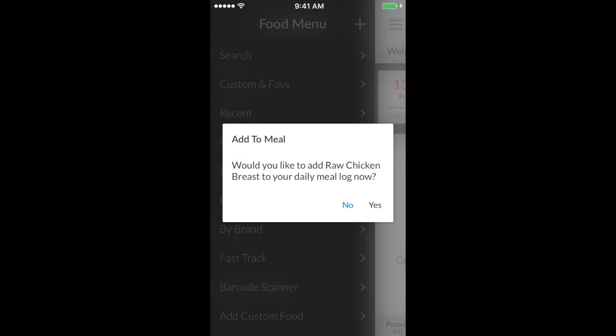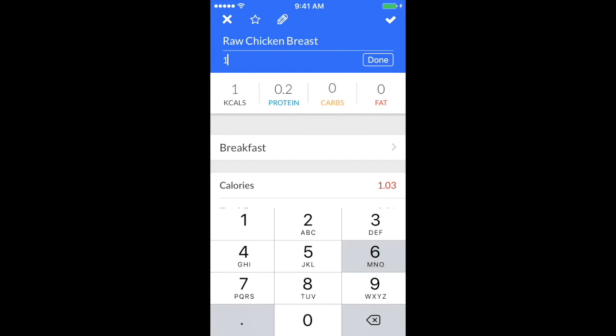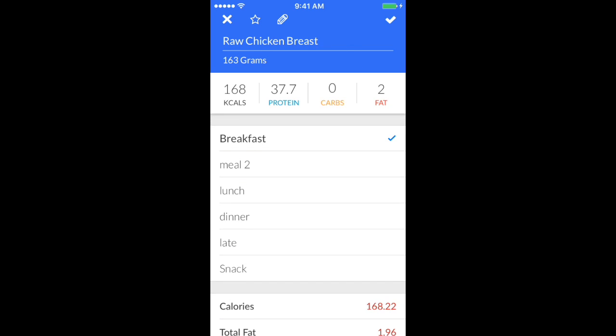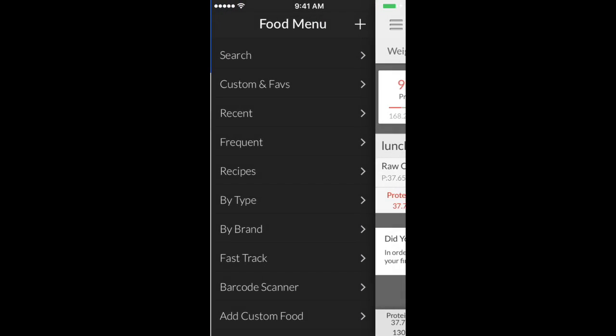When you scroll back up, you'll see that calories automatically calculate. It's going to ask if you want to add it — let's say yes. We weighed out 163 grams, so select your meal — let's say lunch. It takes the values you plugged in for 100 grams and automatically calculates the actual macros and calories for 163 grams.